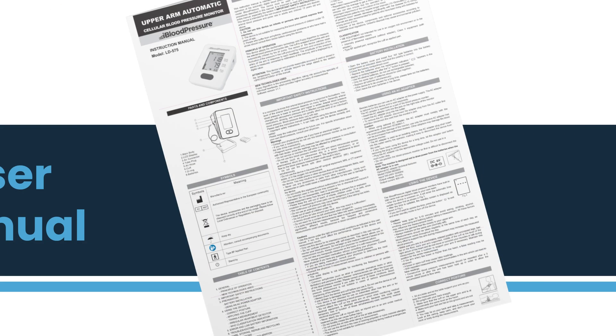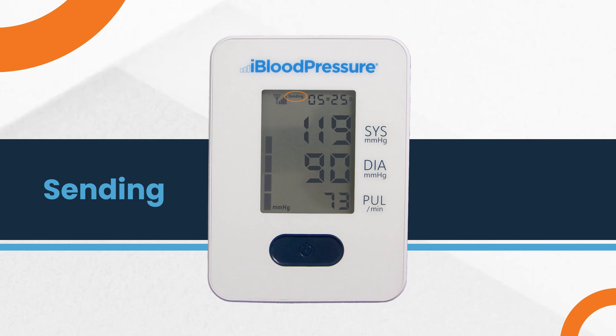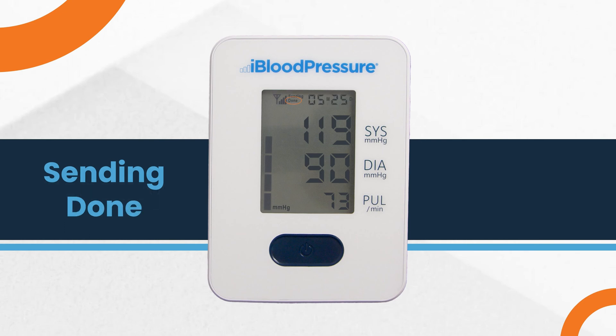If you see an error code on the screen, please refer to your user manual for more information. You will also see a sending indicator located between the signal strength indicator and the date and time. The sending indicator is displayed in the top left corner to indicate transmission in progress. When your data has been successfully transmitted, you will see DUN appear next to the signal strength indicator. The time of measurement will be displayed next to it.